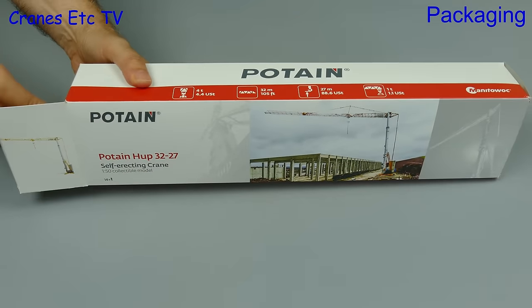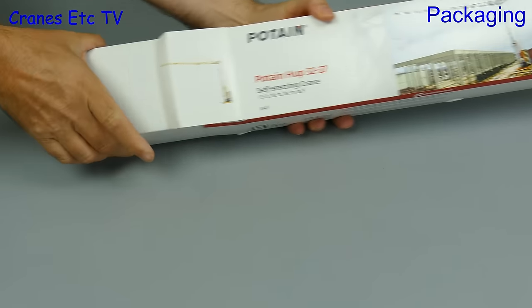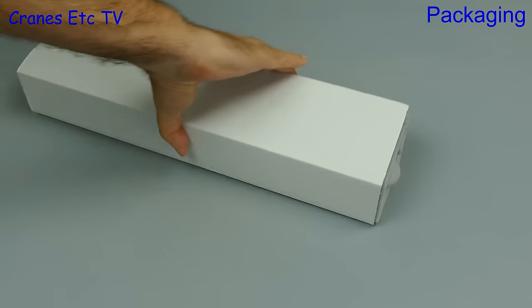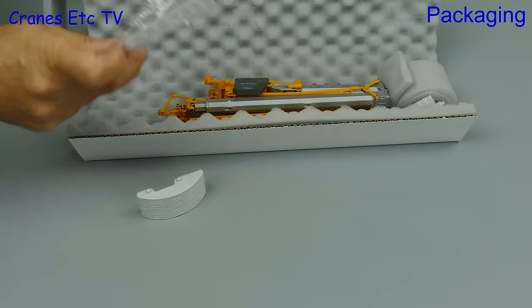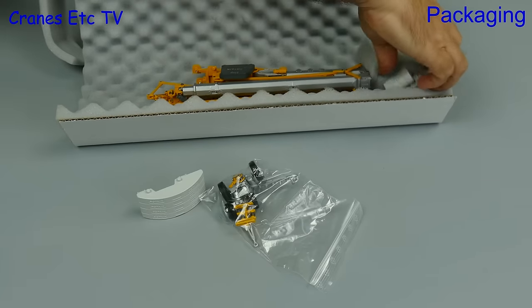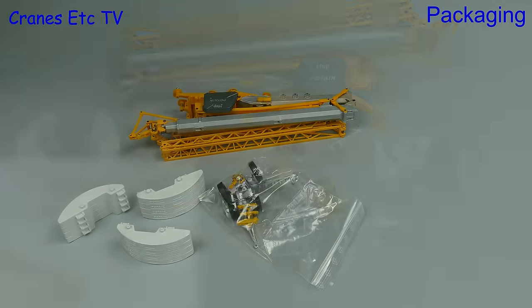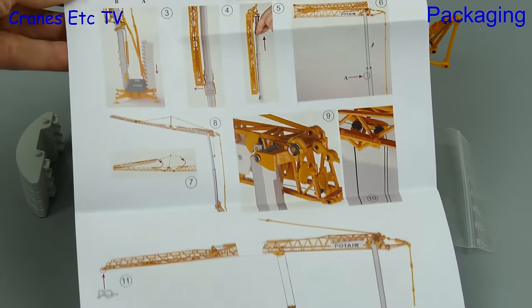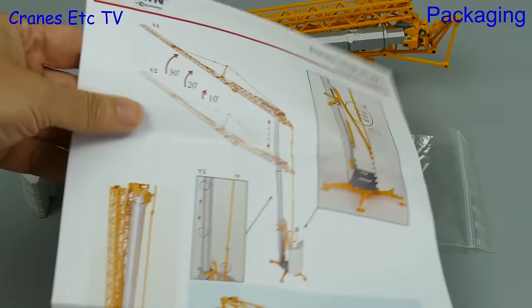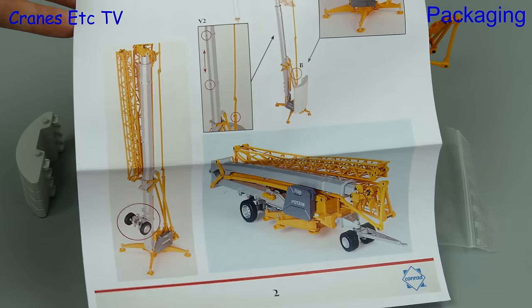The Potain HUP 3227 is the first of a new series of self-erecting cranes that was introduced at the Bauma exhibition in 2016. In the name, the 32 stands for the jib length which is 32 metres, and the 27 stands for the underhook height of a horizontal jib of 27 metres. There are a number of parts to the model and it comes with an instruction sheet that is entirely pictorial and describes all of the main features of the model.